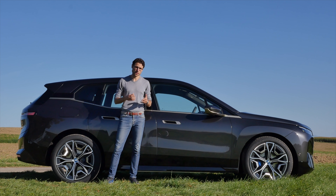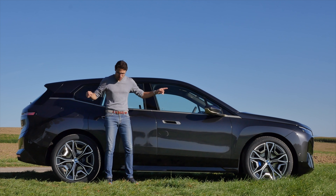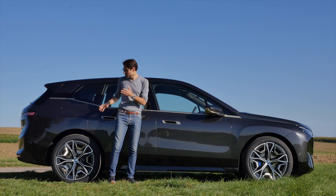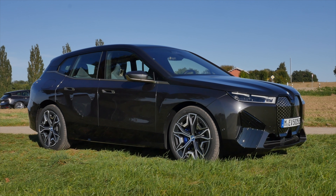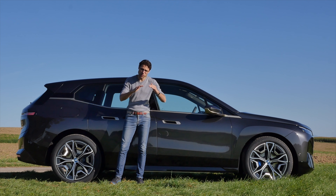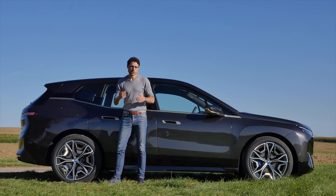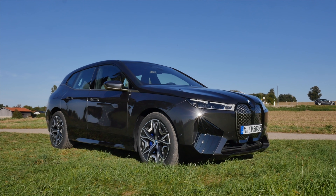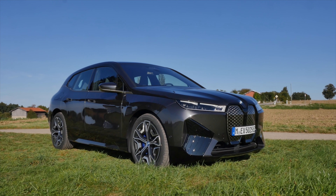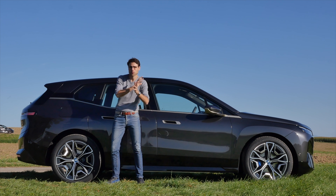Suspension-wise, a base iX would come with a steel suspension. Optionally, you can get the air suspension on both axles. At the moment the bigger battery is already combined with that, but later on it will also be available with the big battery, but then going for the base suspension. There is also rear axle steering that reduces the turning circle by about a meter, because the rear wheels turn in the opposite direction to the front wheels — giving you more agility and effectively a shorter wheelbase.